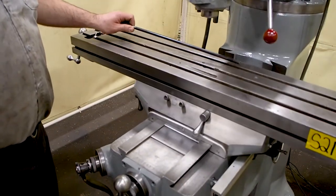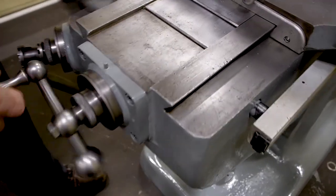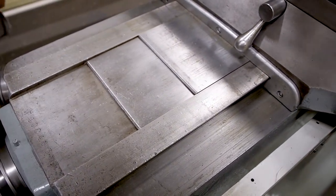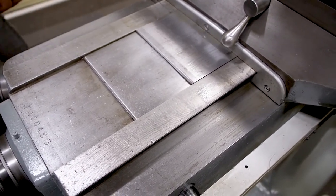This unit also comes with its drawbar. If you look here at the ways — the ways are in nice shape. You can still see the flaking. There is a little bit of wear in the middle, which is very common, but everything is still nice and tight. New wipers were put on the front of this one, and as you can see everything wipes up nice and clean.